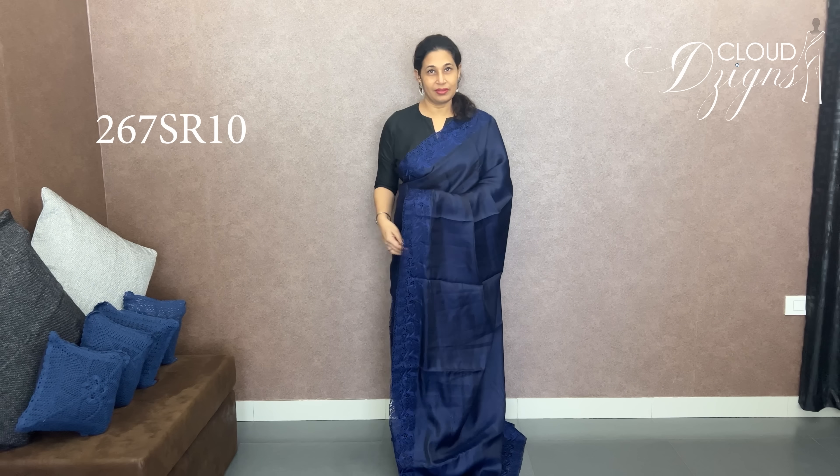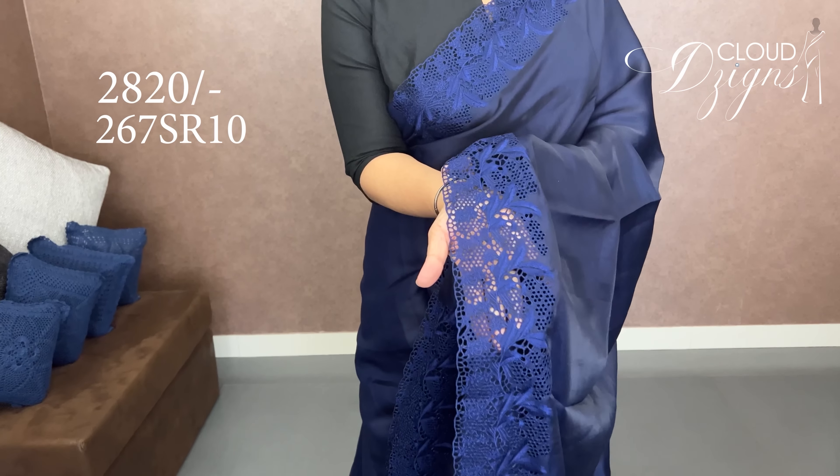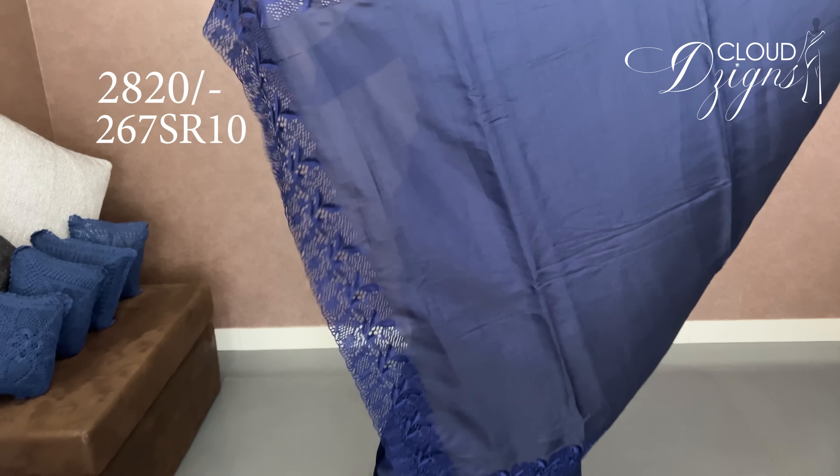The color is a deep navy blue with a cutwork combination. They need a matching color — these are the colors with the cutwork pattern.